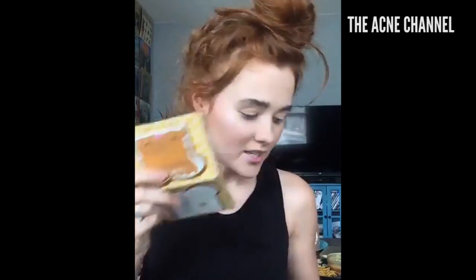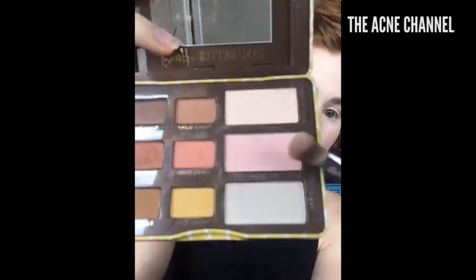Now I'm using my favorite palette — the Peanut Butter Honey palette. It was a limited edition palette and it actually smells like peanut butter. I'm going to use an IT Cosmetics 216 all-over shadow brush and go in with the color B-Suite right on the lid.